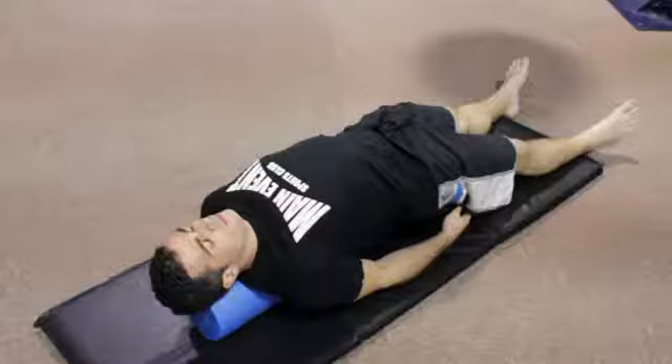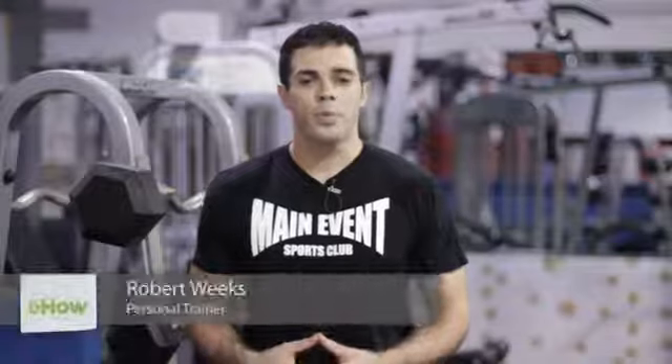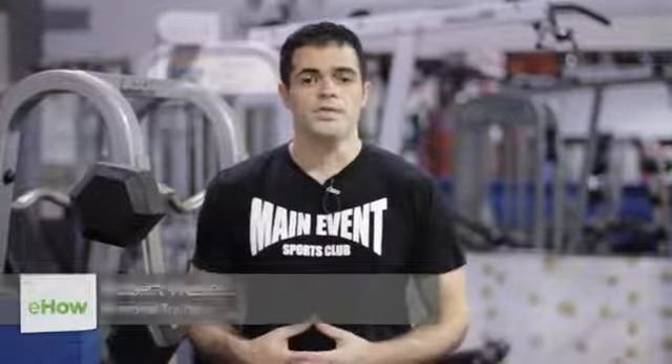My name is Robert Weeks and today I'm going to show you how to put your body back into alignment. Sometimes when you're working out or you're running, your body gets very stiff and sore. So there's got to be a proper way to align it without always running to the chiropractor or your doctor for help.